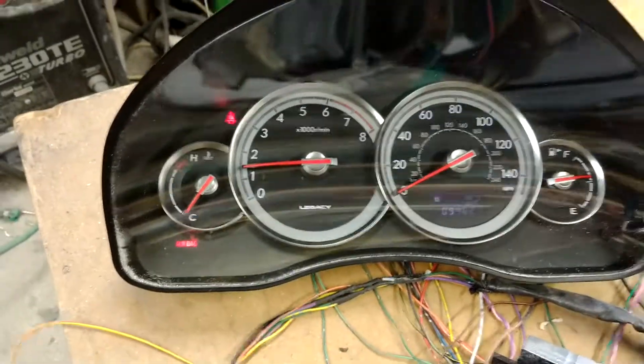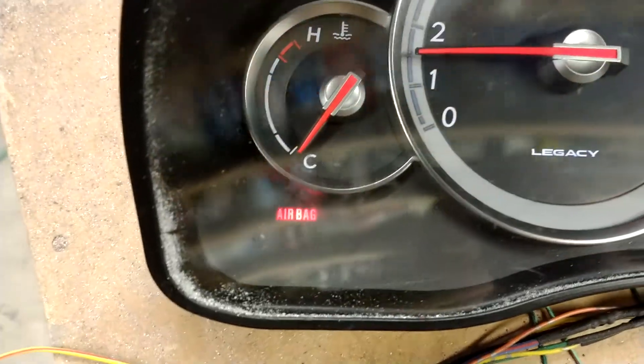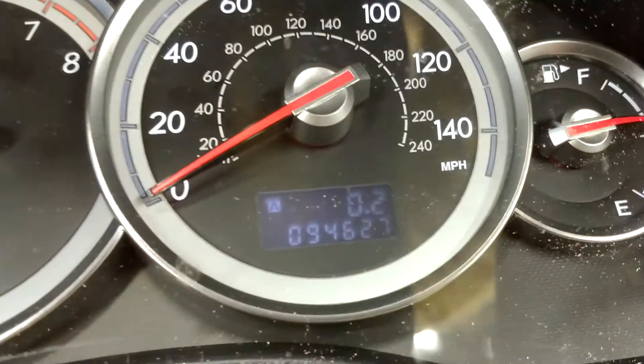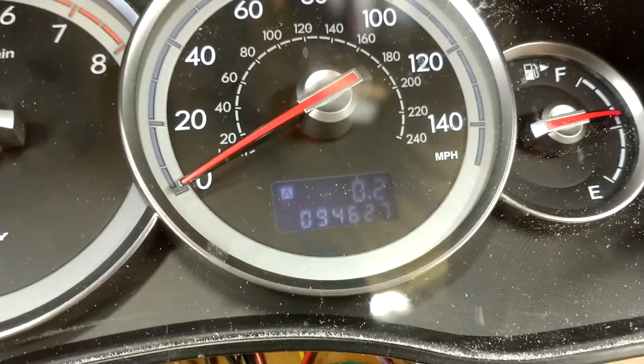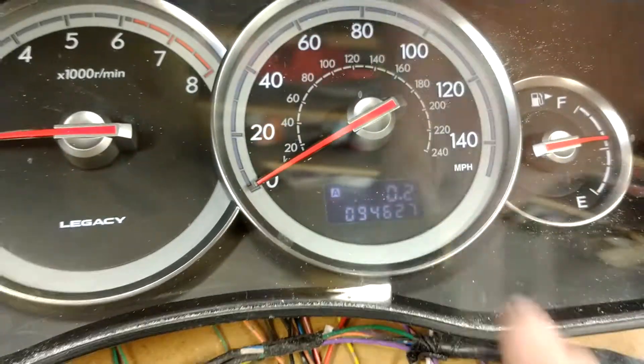So here we go — everything's running happy. Got an airbag light on, which just needs grounding I think. Everything's running happy there. Got no error codes, and the errors normally come up in the display here.